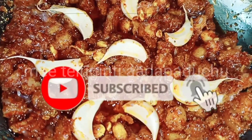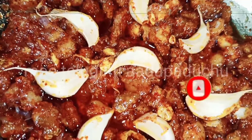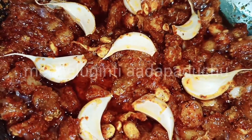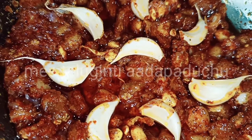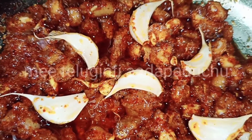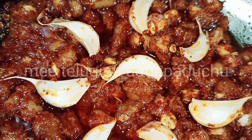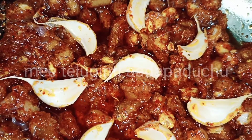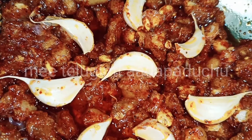Hello and welcome to our channel. I am very excited to see you here. I will show you how to make this recipe. But if you like this channel, please subscribe and like it.